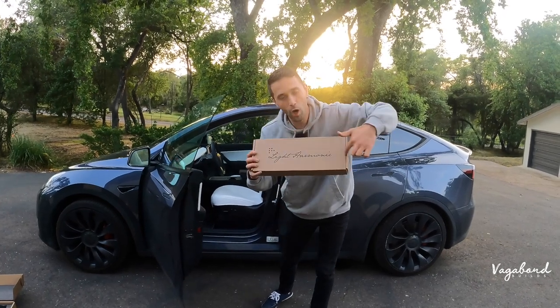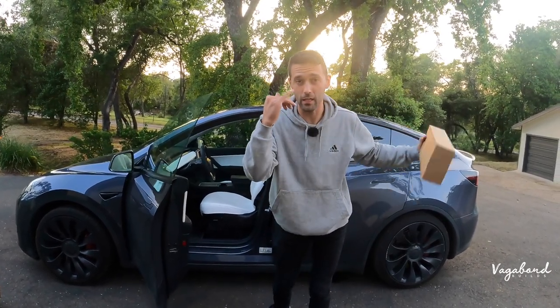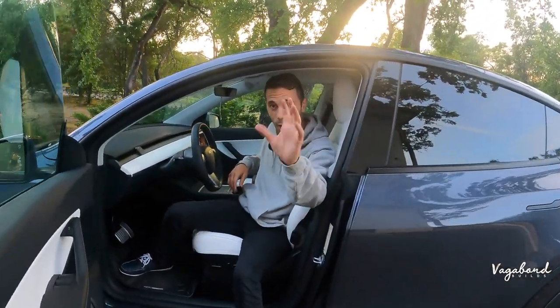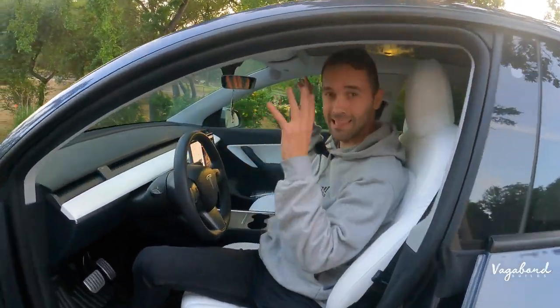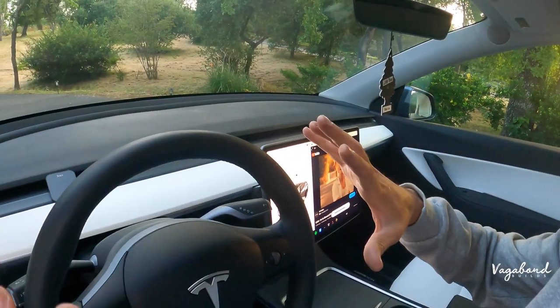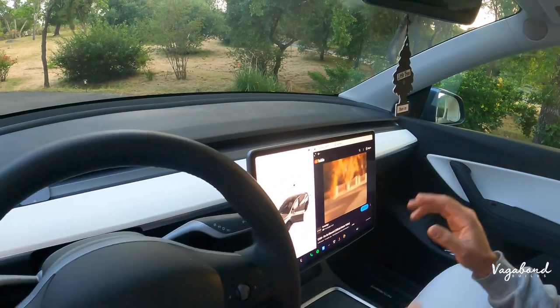What's going on guys? Light Harmonic installation of Gen 2 speakers here at this Model Y. You could also get it on Model 3. And let's go ahead and listen to the sound system. Wow, super clear sound system from the original over to the new sound system.